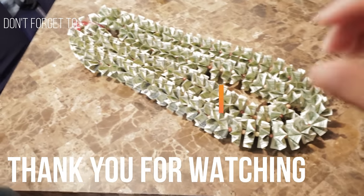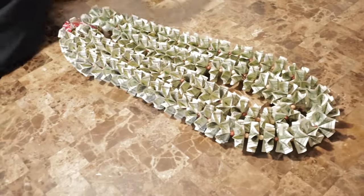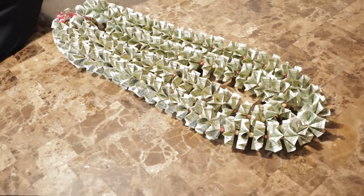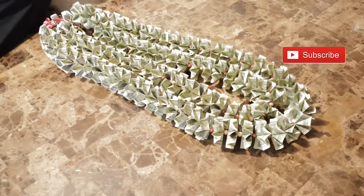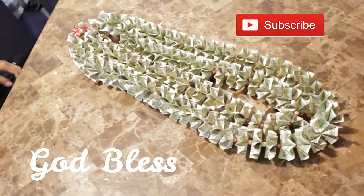Thank you so much for watching this video. I do hope you enjoyed it — if you did, please give me a thumbs up. Don't forget to subscribe to this channel. I do upload three times a week. As always, God bless you. Bye bye!